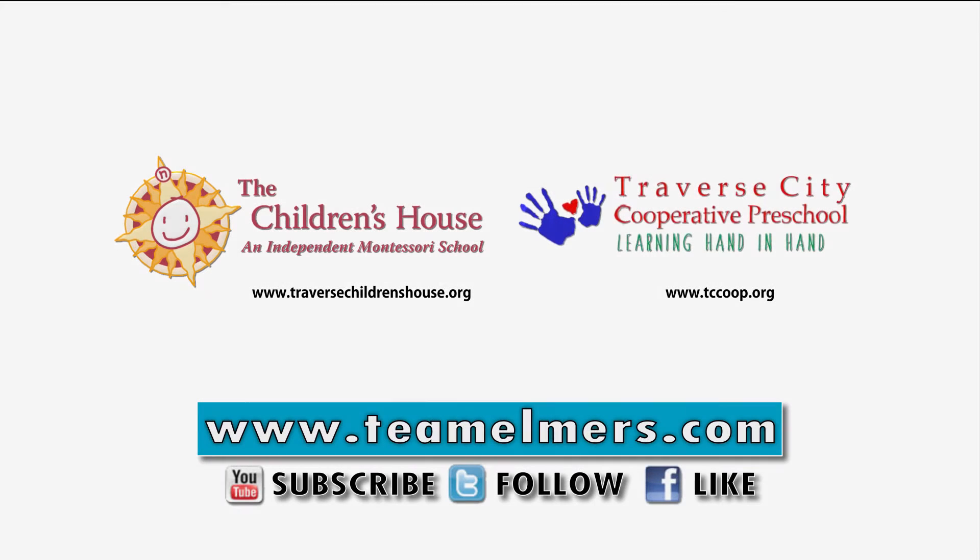If you'd like to know more about the Children's House, where they're partnering with families to raise exceptional learners, visit TraverseCityChildrensHouse.org. And if you'd like more information about the Traverse City Cooperative Preschool, where they specialize in play-based early childhood education, visit tccoop.org.